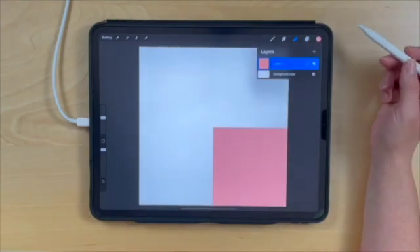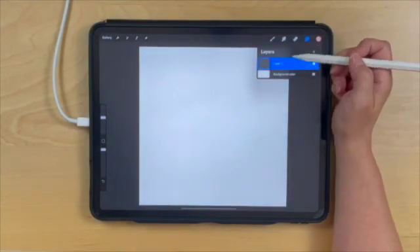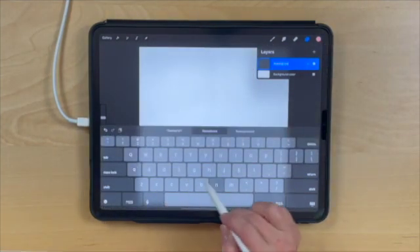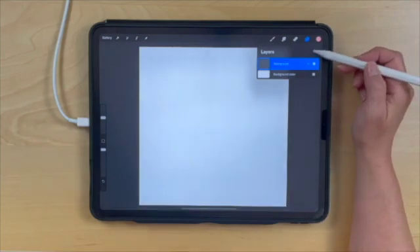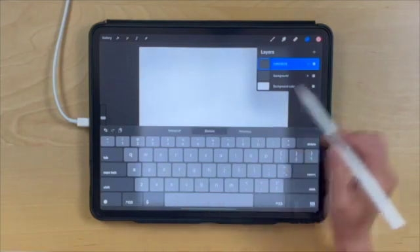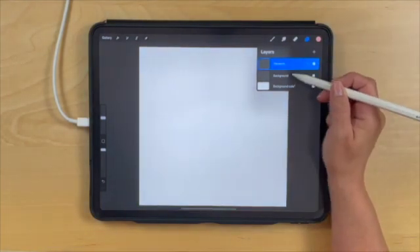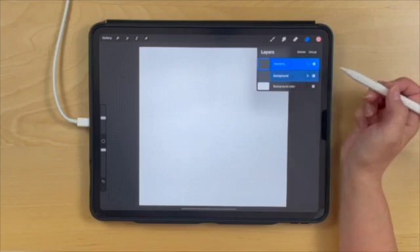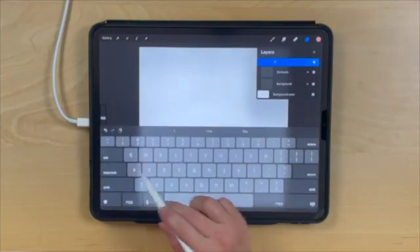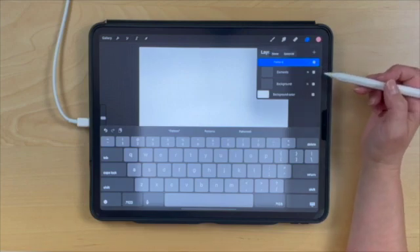Now that we've created our four selections, we're done with this layer, so we can just clear it. I'm going to set it up for creating the pattern by renaming this layer 'Background,' then creating another layer called 'Elements.' With both layers selected, we'll group them and rename the group 'Pattern.' Now we're all set for creating our seamless pattern.